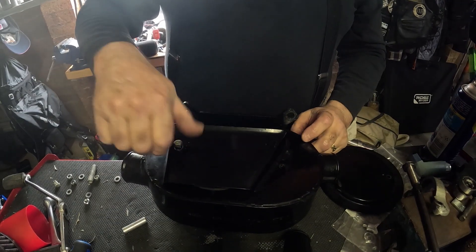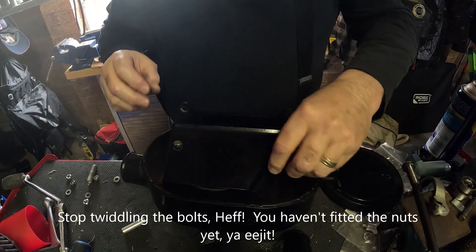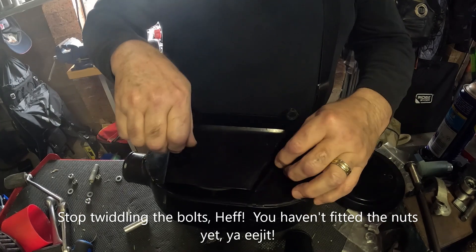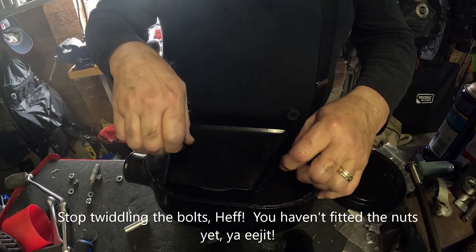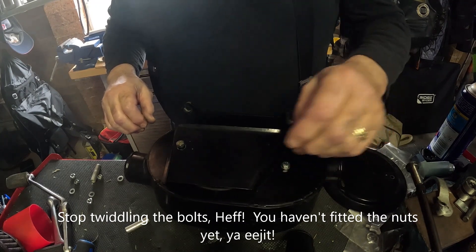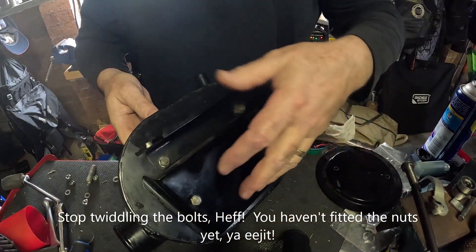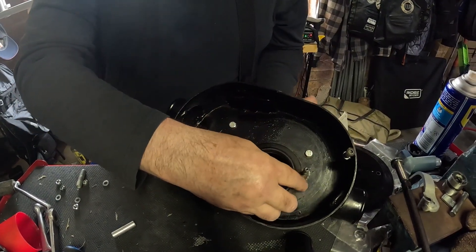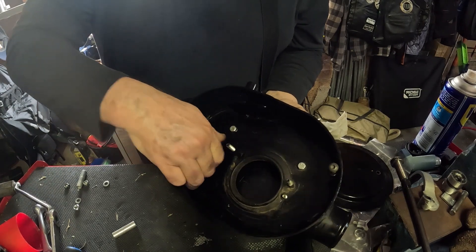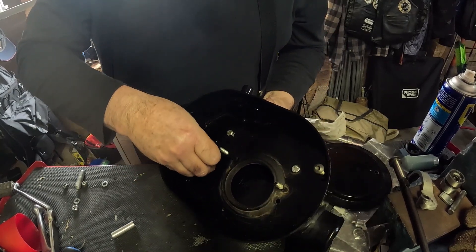This long bolt goes in through that side and this short bolt with a washer goes on this side. Why no washer on this end? Because there's actually a raised lip around the outer side of that hole — if you put a washer on it, it would look ridiculous and be useless. You'll find these don't catch on anything because you have to put nuts on the other side. Here's the longer bolt and here's the shorter bolt, and this is the side where you put your plain washers on and tighten them up.